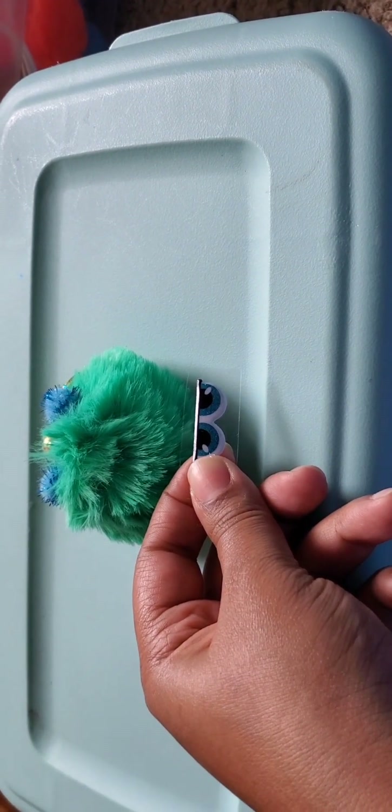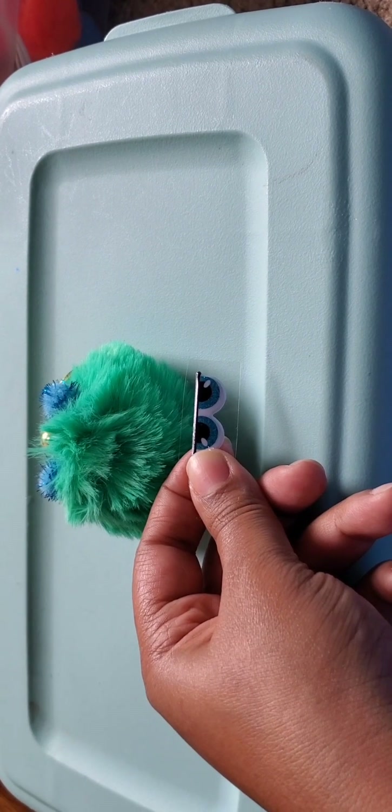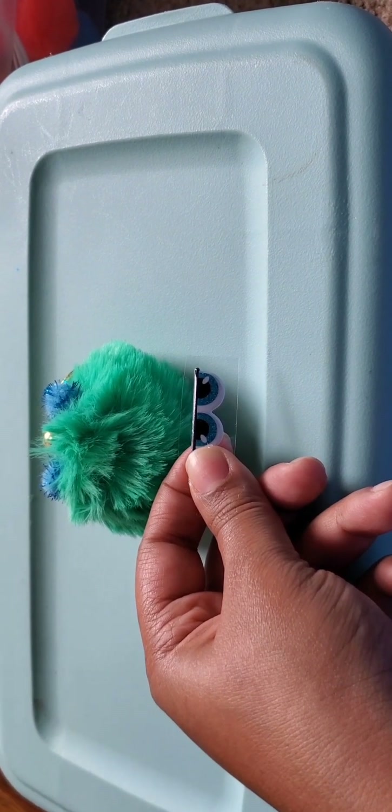For the eyes, we're going to take them off the sticky film and then hot glue them on.